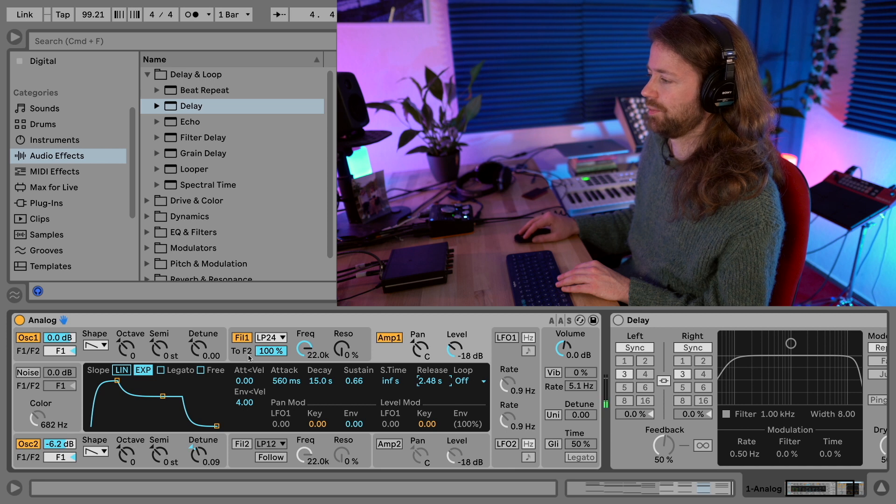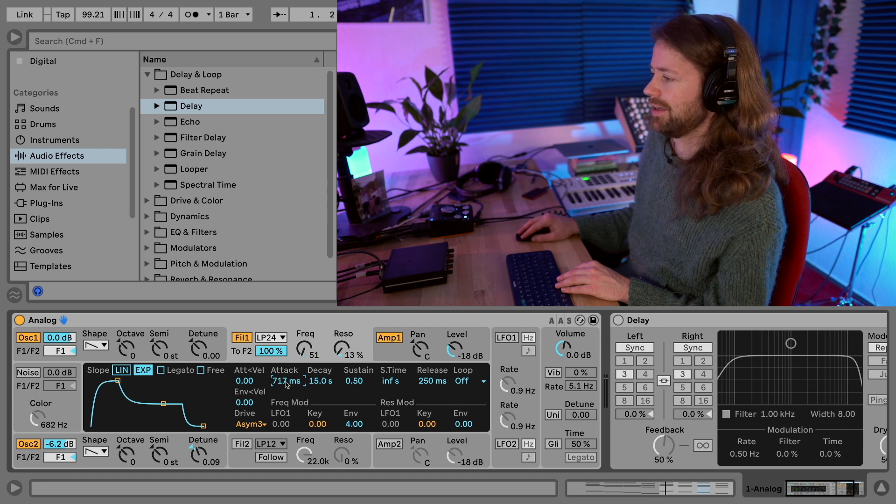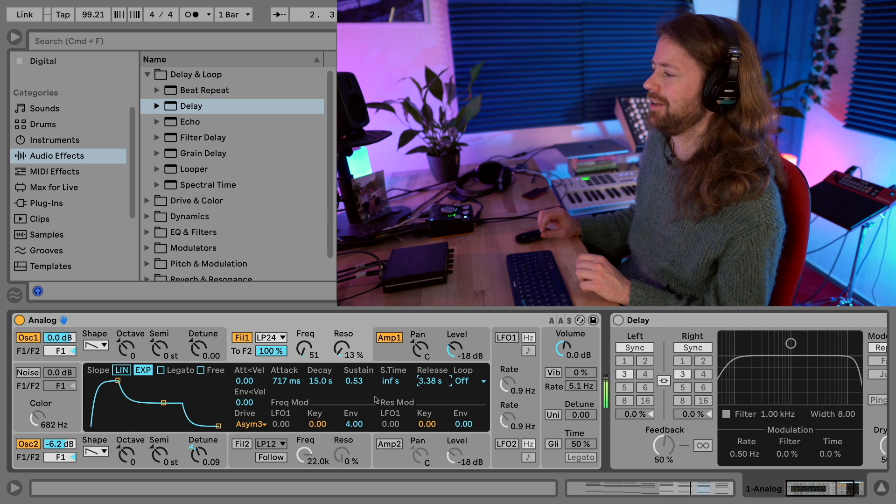We really need to use the filter envelope to bring some character to it. Let's bring the cutoff down a lot - I think around 50 - and add a little bit of resonance. The reason I bring it down so much is because I'm going to drive the filter a lot. I really like the asym3 setting because it drives the filter more. For the filter envelope: make the decay the same as the amp at maximum, the attack a little longer at around 700 milliseconds, sustain around the middle, and the release a little longer than the amplitude release so the cool-down is more gradual.